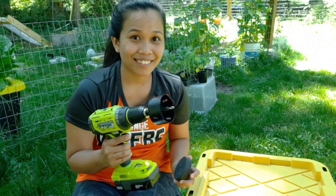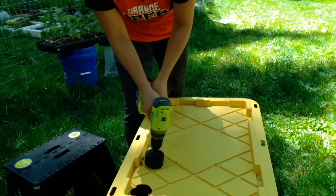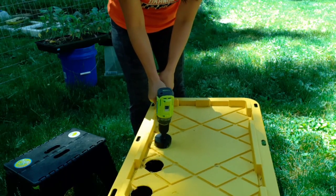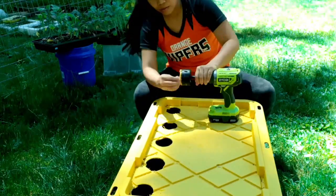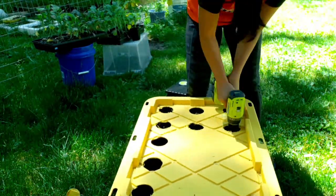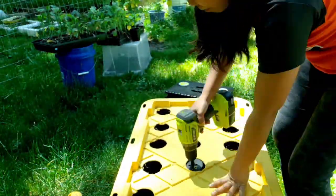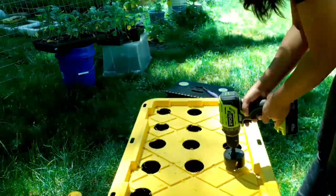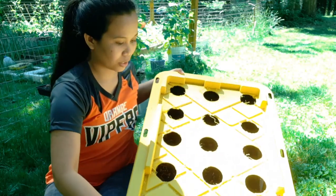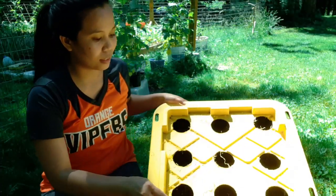Let's get our drill and start drilling holes. For this bucket, I drilled 15 holes on it. And now let's just clean this.